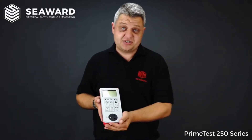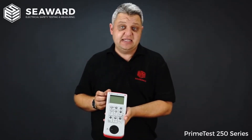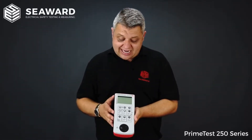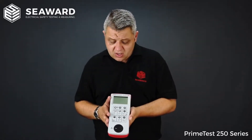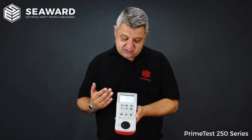Moving on from the PrimeTest 250 to the PrimeTest 250 Plus, as you can see we get an additional three keys at the top. The PrimeTest 250 Plus can be used with the Test and Tag Pro serial printer enabling you to print out all of your test labels at the end of each test. It also has a built-in memory storing up to 999 test records. Once stored in the instrument you can then download them to a CSV spreadsheet using a free CSV downloader that comes with the instrument.